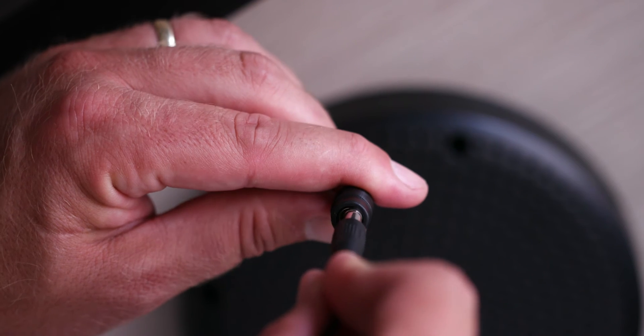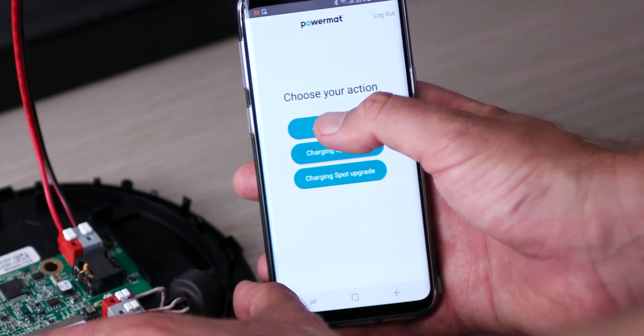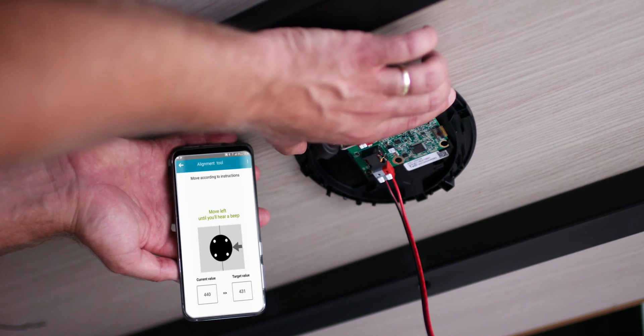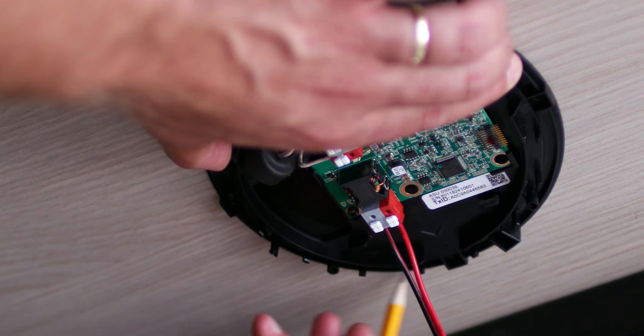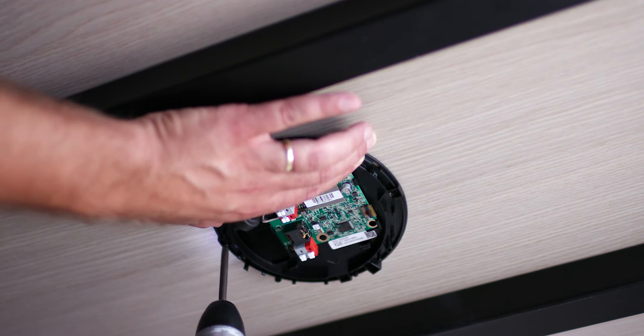Connect the adapter to the charging spot and to the power outlet. Activate the PowerMAT installer app and click on the alignment tool. Move and align the bottom unit according to the instructions in the app. Mark the bottom unit location. Mount the bottom unit to the table with four screws using an electric screwdriver.